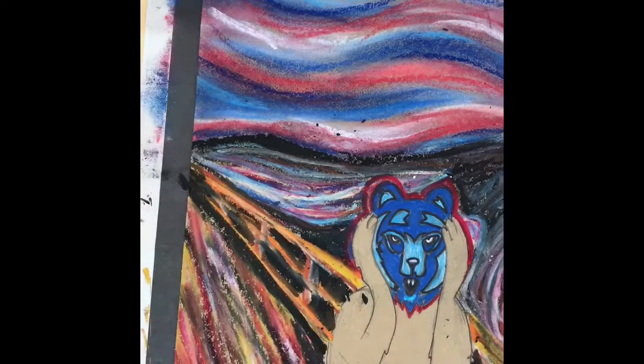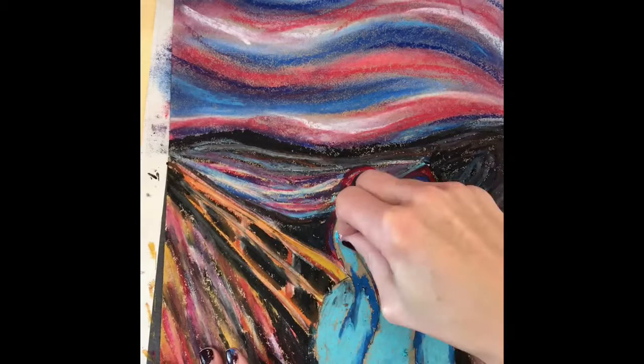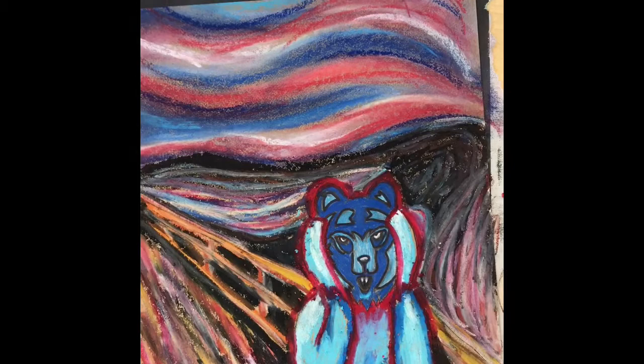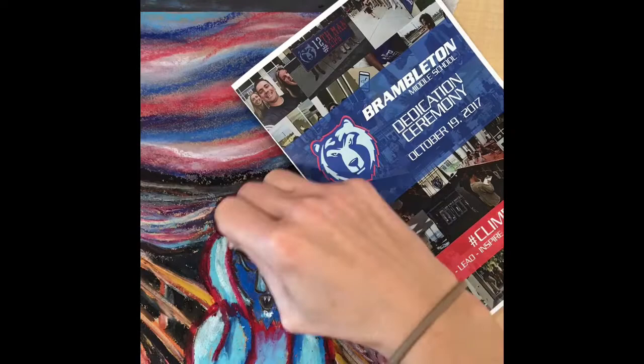I will then continue to use oil pastels for the remainder of my picture. You can switch back and forth to different media as you choose. Oil pastels can pretty much go on top of anything. Once you're using oil pastels and chalk though, it is hard to use markers on top of those. So keep that in mind — if you want to use any markers, use those first.